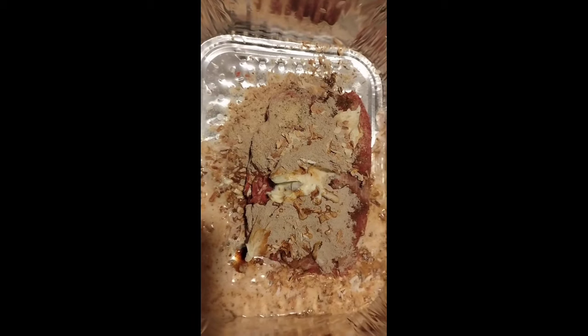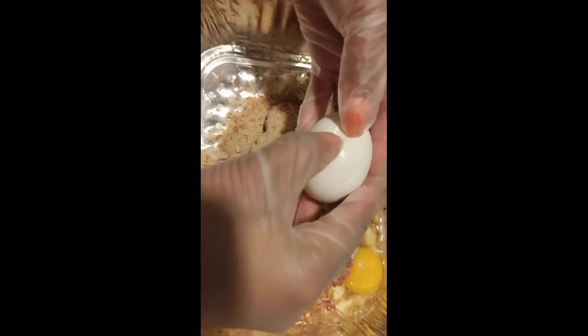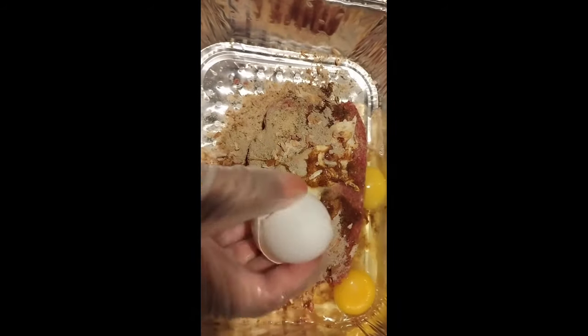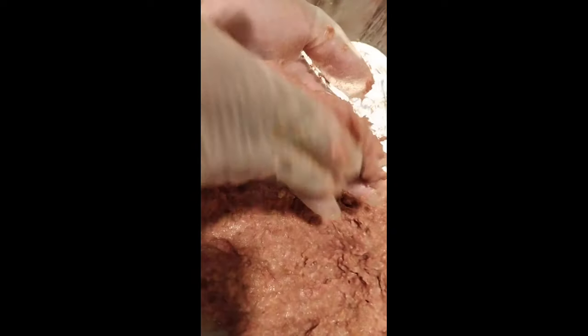I'm gonna mix all this together. All you're gonna do — we're making hamburger steak. Some people call it Salisbury steak, whatever you want to call it. We're using ground meat, so just make a patty, just like you're making burger patties. I'm a glove girl — I don't like fooling with raw meat, especially when I have my nails on. It gets up under your nails. Basically just make burger patties, okay.